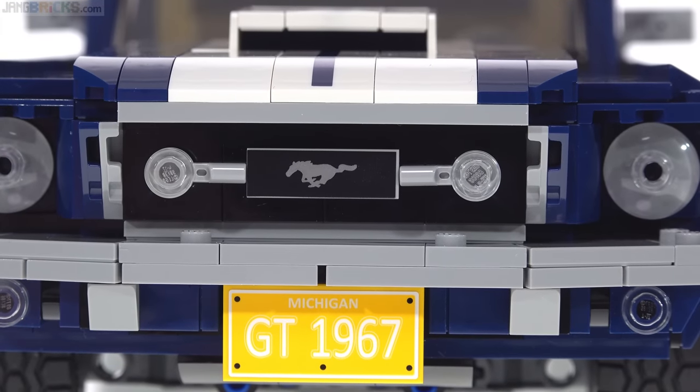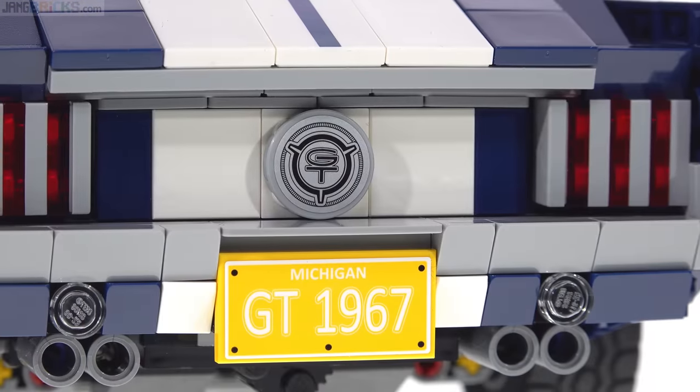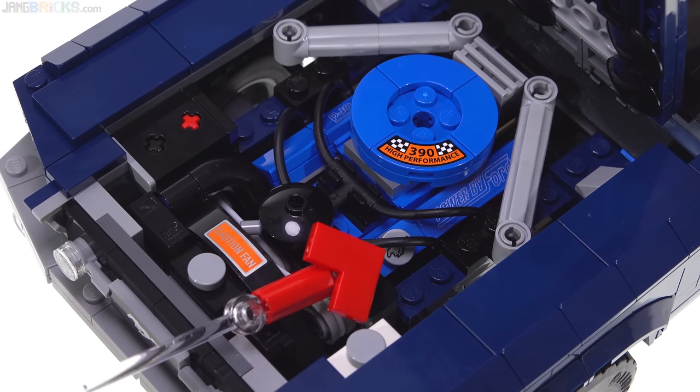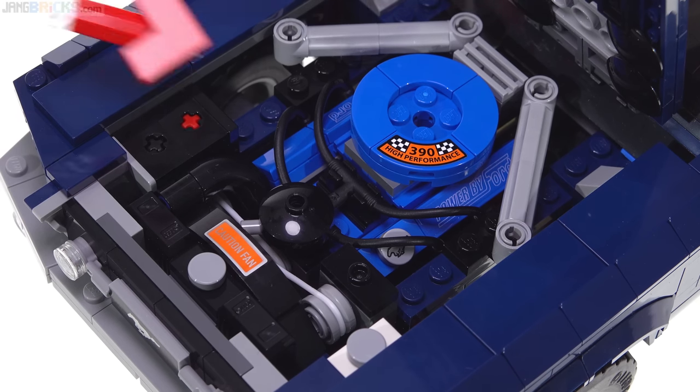The prancing horse in the grille is a print. The license plates are stickers. On the back, the filler cover flap also uses a sticker. And then in the engine compartment, there's one more prancing horse logo print for that one-by-one round tile that represents the oil filler cap. There are a lot of nice details. All the other decorations that you see here are done with stickers.